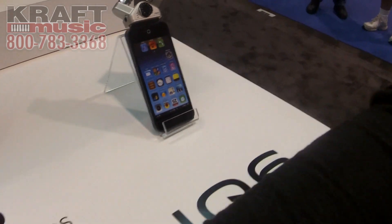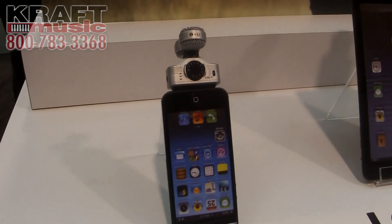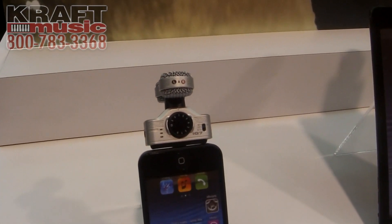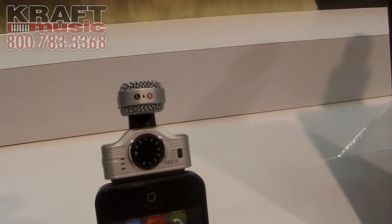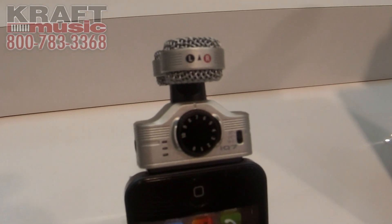We also decided to make a new mid-side mic. This has the mid-side pickup pattern like the IQ5 with the new body style. It also comes with the analog style gain wheel and LED peak meter. These are all $99.99 and available in stores now.